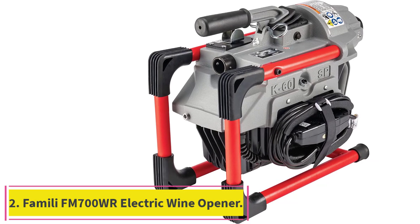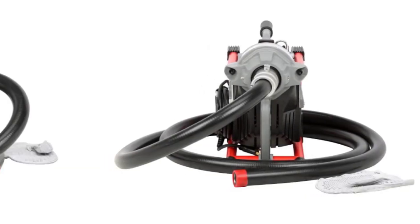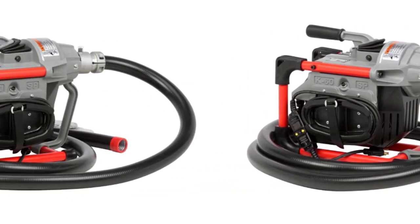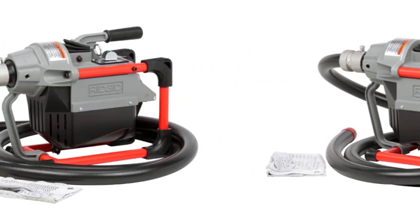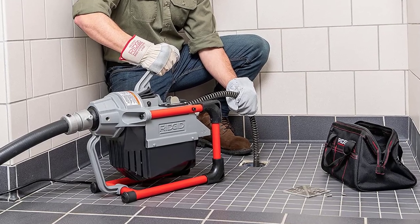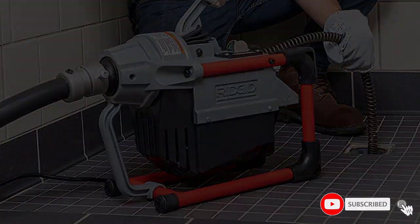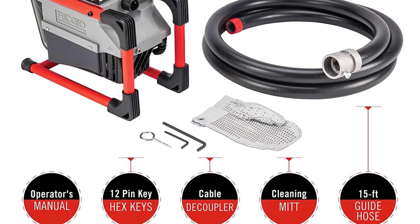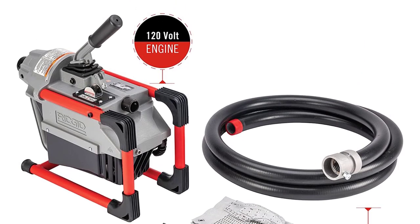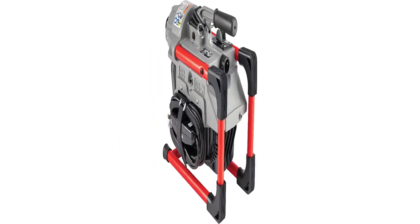Number 5: the Ridgid K60SP Sectional Machine. This is a serious machine for serious jobs. Although it can handle residential jobs as well as commercial and industrial scenarios, this drain auger is way beyond what the average homeowner likely requires. It is a great choice for the professional who needs a reliable workhorse to handle drain and sewer cleanouts or septic tank jobs. The 1.5-horsepower motor provides all the momentum you need to power through most clogs and blockages. It is designed for use with a 5/8-inch or 7/8-inch cable to clean out lines ranging from 1¼ inches to 4 inches wide, small enough to fit into cramped spaces yet powerful enough for institutional, commercial, or residential cleaning.